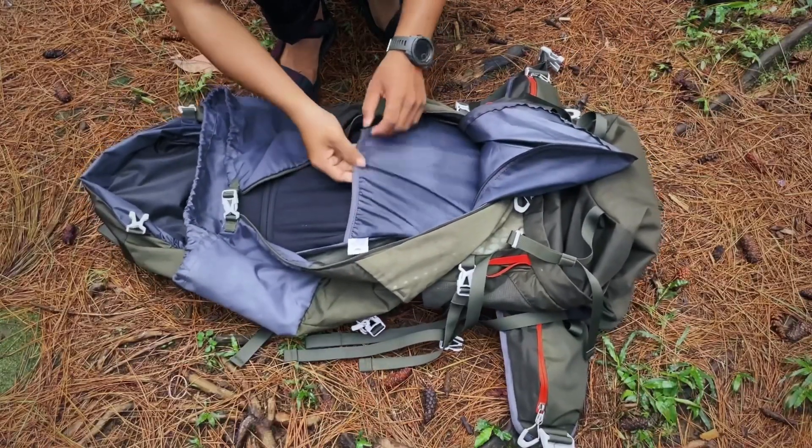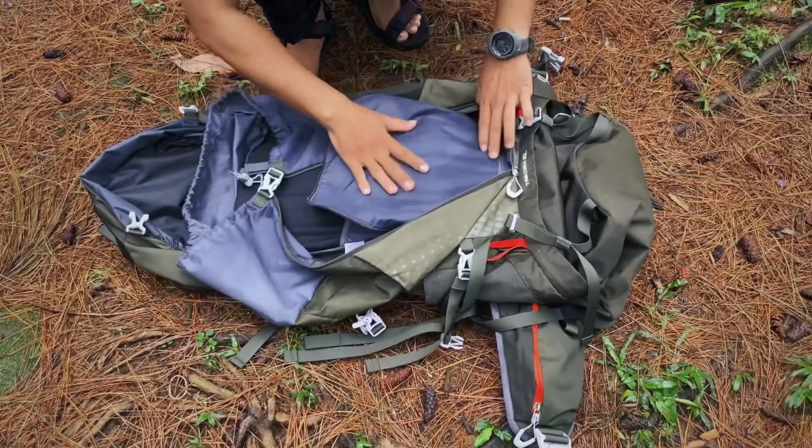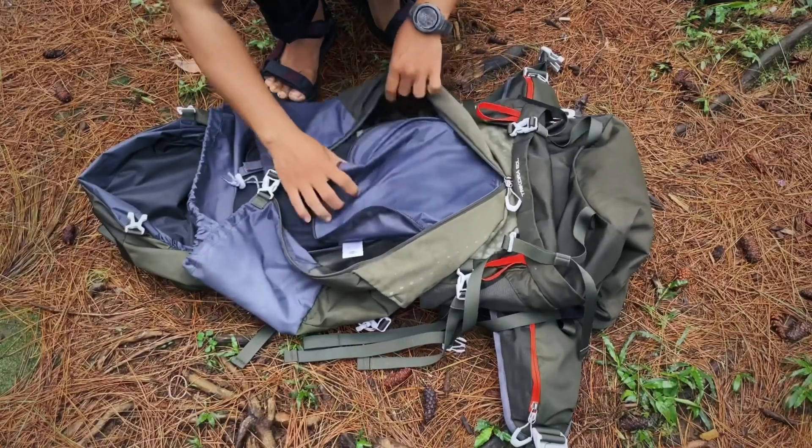Di bagian atas sini juga masih ada strap-nya ya teman-teman. Dan strap ini hanya ada di series Trikora ini — untuk di Cartons dan Mandala itu tidak ada ya teman-teman.